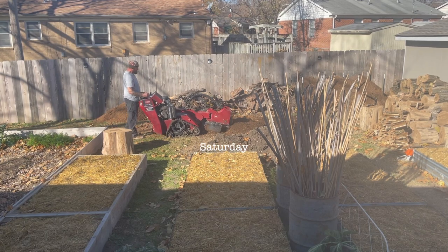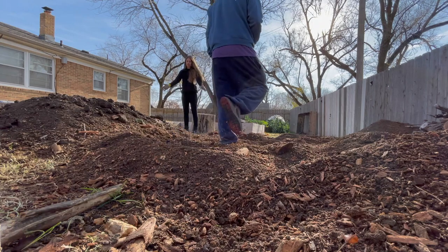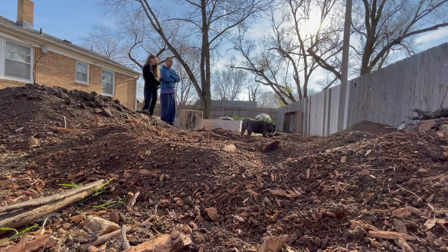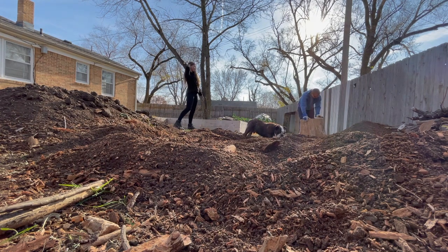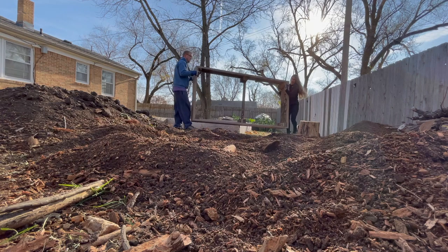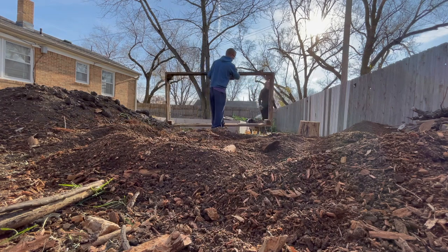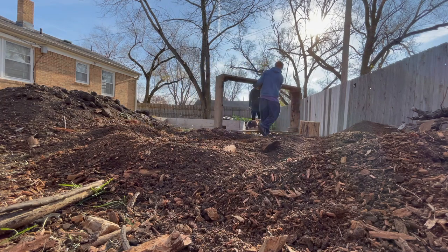Saturday morning, our friend Jesse came back to help us remove the rest of the tree stumps and the roots. Once he left, my husband and I actually just stared at our bulldog for a moment because this was the first time in his 11 years he's actually dug, and you can see we were clearly proud parents. After that though, we finally started to move the final garden beds into place. As always, nothing can be simple — we still needed to till up this area a small amount to make sure everything would lay level.